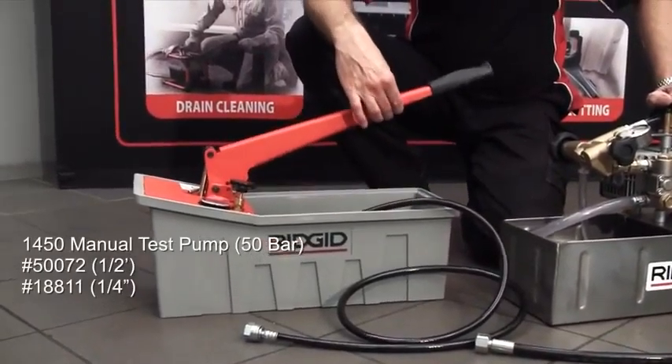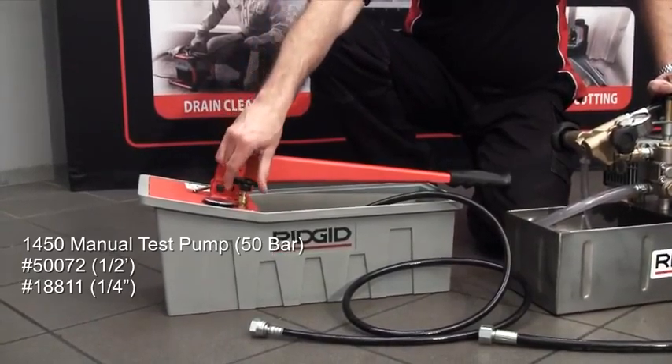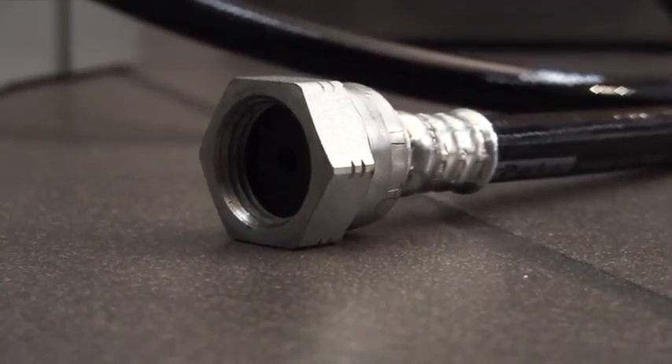The 1450 is the manual style, so a pump handle here. One valve operation — it holds its pressure, and all you do is open the valve at the end of the test just to release the pressure back into the bucket. Half-inch outlet hose standard.